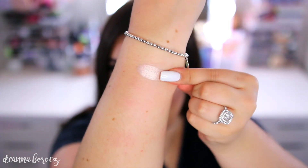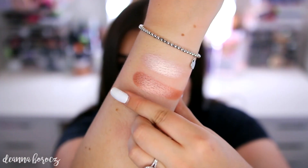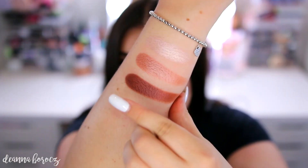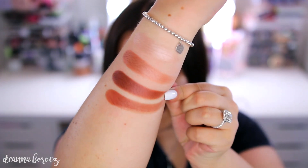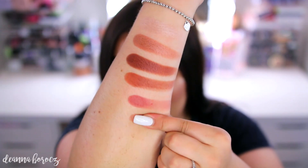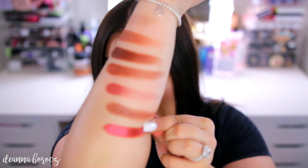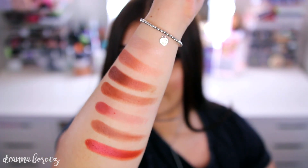Moving on to the third row: this first color is called Obsessed. Next we have Smokey But Neutral. This one is called Hilster. This next matte is called Roxanne. This one is called Jax — Jax isn't that pigmented. Next we have Buns. And the last color for this row is called Cran Apple.